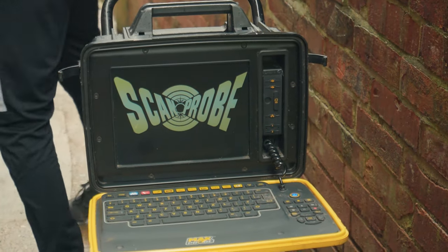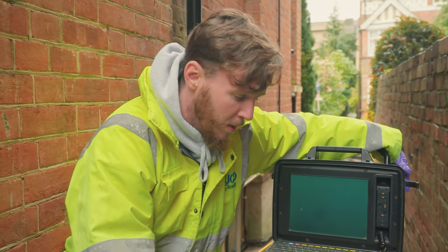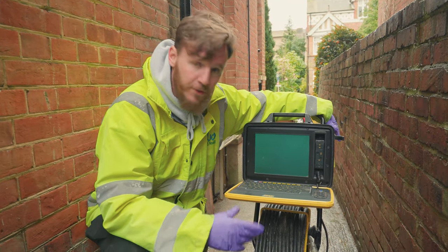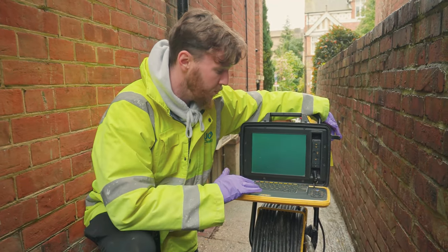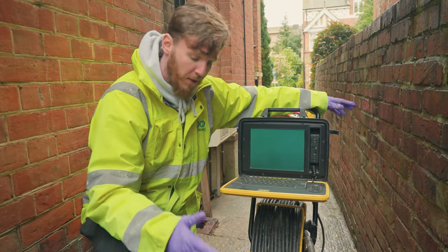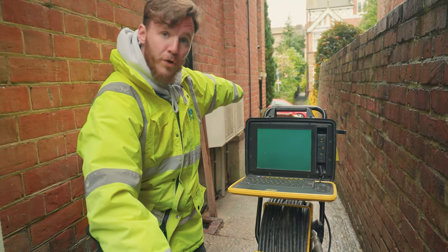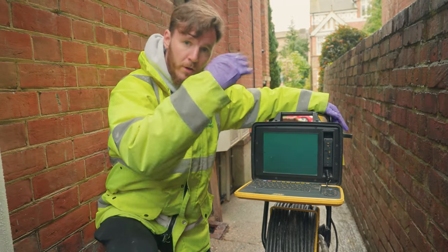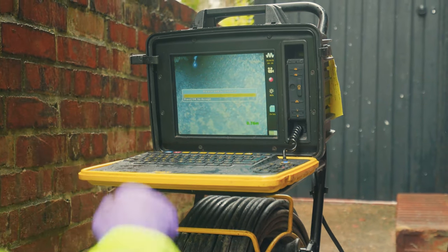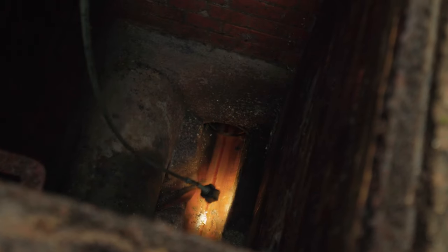We use ScanPro cameras with Greywater Drainage. This drainage camera has a changeable head so it can be changed for different diameters. Most standard are 4-inch and 6-inch drain lines. What this enables us to do is produce a full report section by section. It records everything and gives us the capability to take pictures of any defects that are in there. It's got a light that comes on so you can see within the drains.